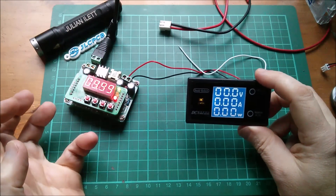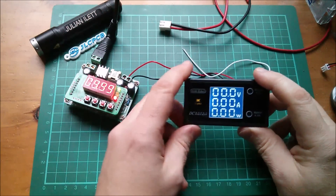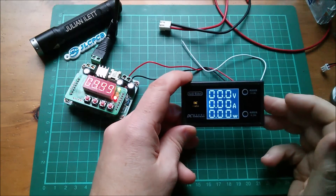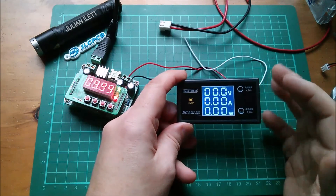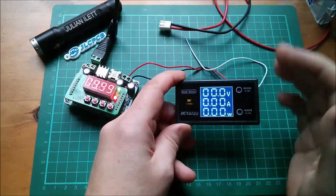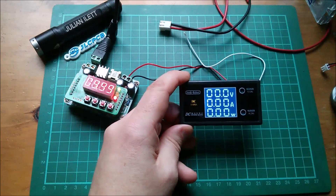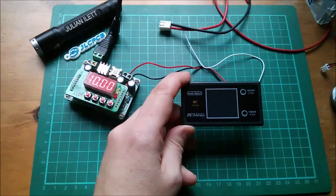I can't quite remember what the purpose of buying this was or where I wanted to use it. Because it hasn't got bi-directional current measurement, it's probably not for use with lithium battery packs where you're trying to measure inflows and outflows — but I'm sure I'll find a use for it.